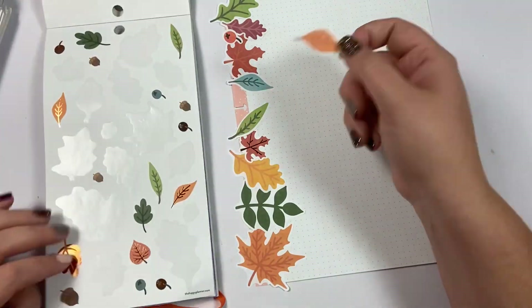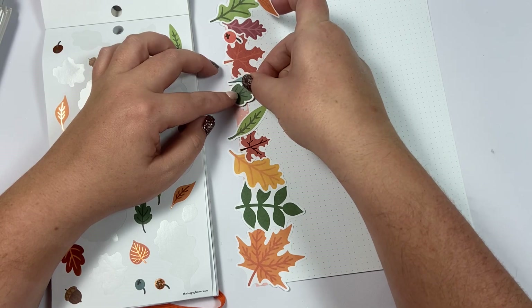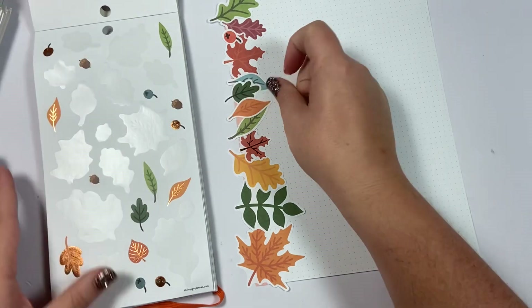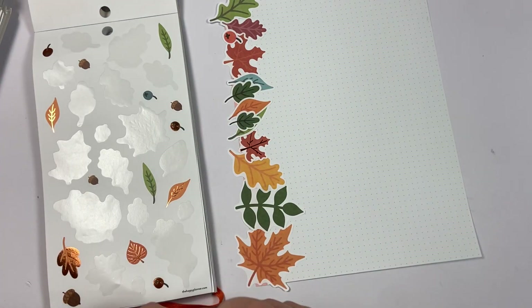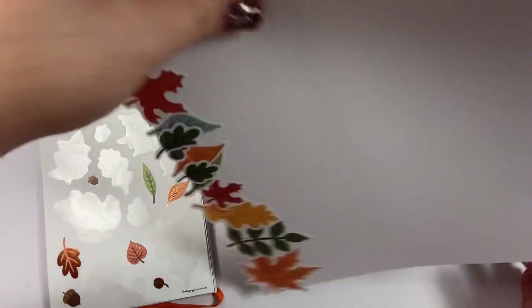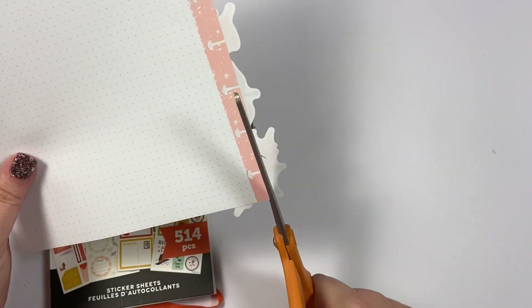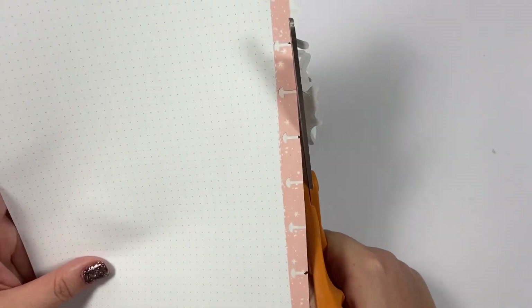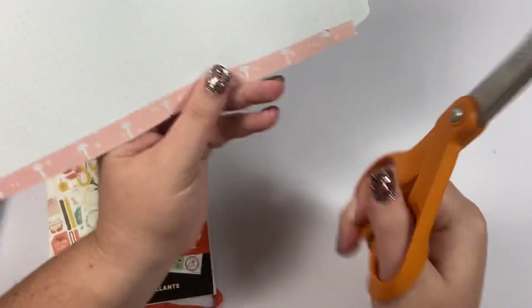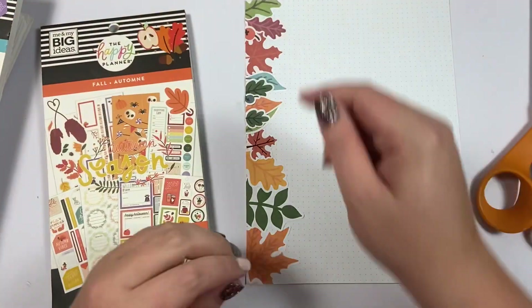Okay, that's the same leaf in a row, but we can put this one here, and then this one here, and this one here. Now I'm going to grab my scissors, flip it over so I can see where I'm cutting, and just trim the excess. Now I have all these extras that I don't need and I have this super cute fall page.